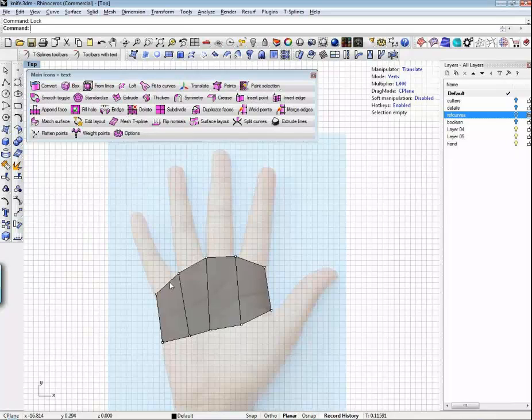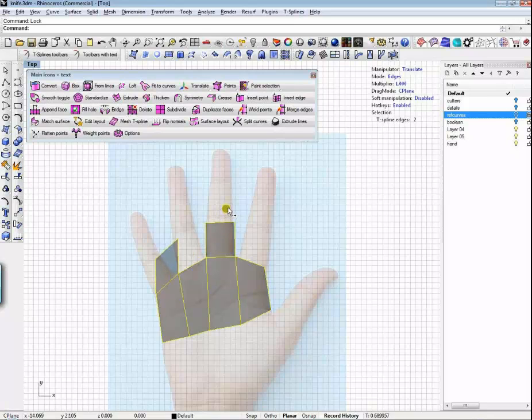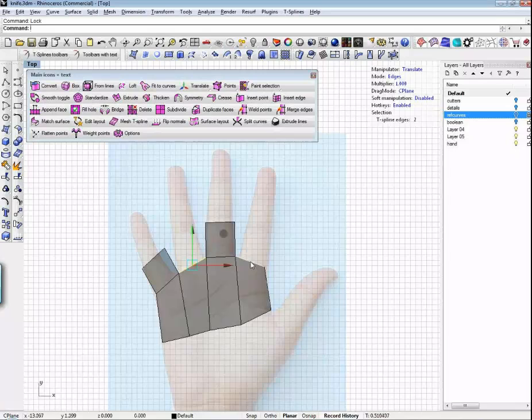Now I'm going to add my fingers. I'm going to go to edge mode and pick this one and this one. The reason I'm doing that is because I want them to extrude separately — if I pick the whole edge and extrude it, I'd get one big blade sticking out. So I'm going to Alt-Drag my disk and add these two fingers. I'll pick this and modify it, then go pick these two and Alt-Drag them.